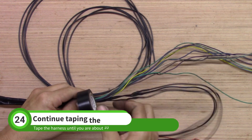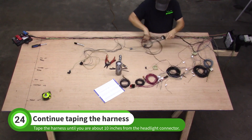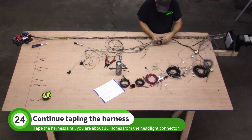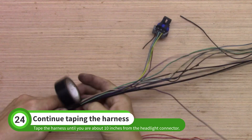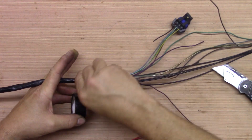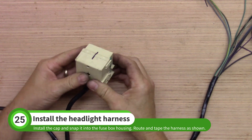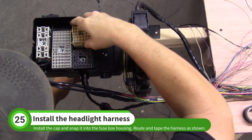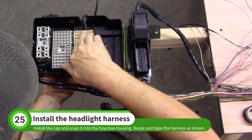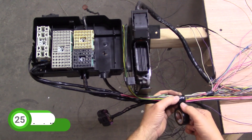Continue taping the headlight harness and ground wires until you get within 10 inches of the headlight plug. Reinstall the multi-plug cap and snap the plug into the fuse box housing. Route the harness under the fuse box housing and tape it to the main bundle of wires.